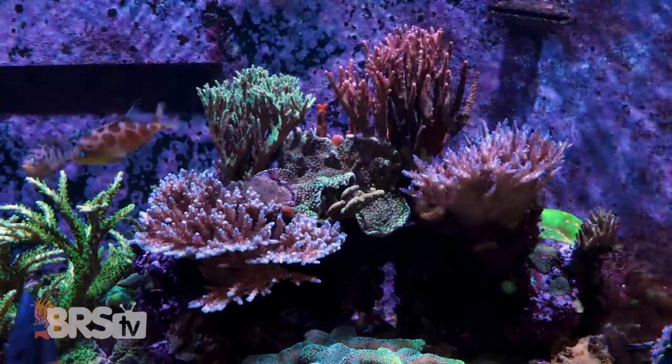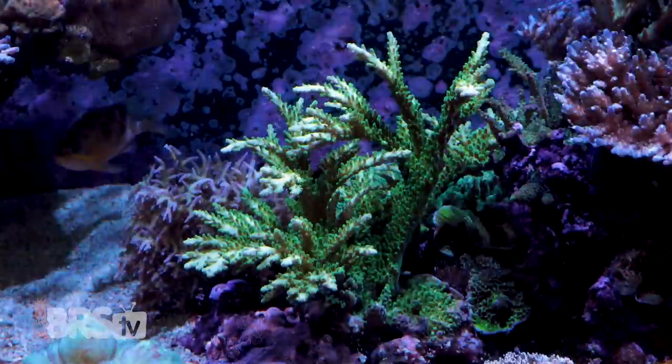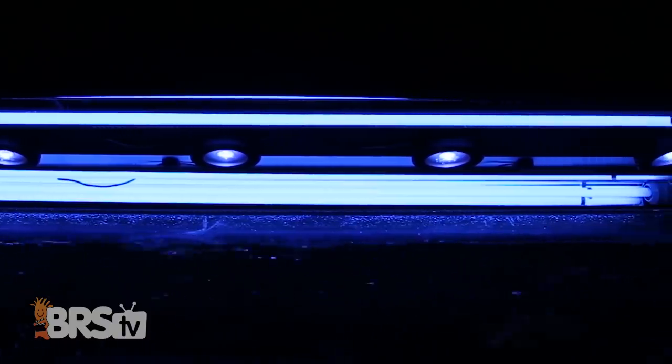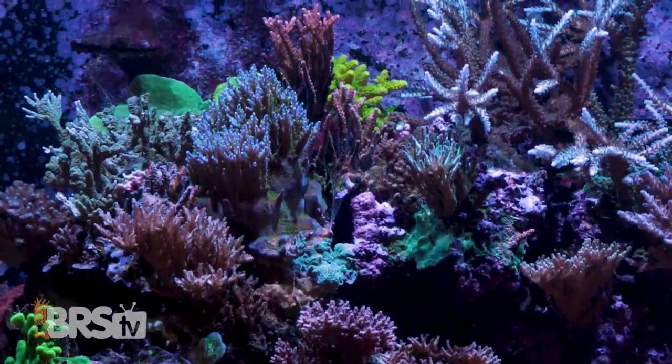Since lighting is such a big issue, I want to remind everyone what we're running. With LEDs there's often more success to be had by emulating other successes and leaving it alone, especially if you don't own a PAR meter. We're shooting mostly for 200 to 350 PAR, where most SPS corals seem to do best. We have five Kessil A360 LEDs flanked by a total of four or five-foot ATI Blue Plus bulbs, two on each side. I think the T5s are one of the biggest keys to success here — without them we would have way more shading issues, mortality, and slower growth.